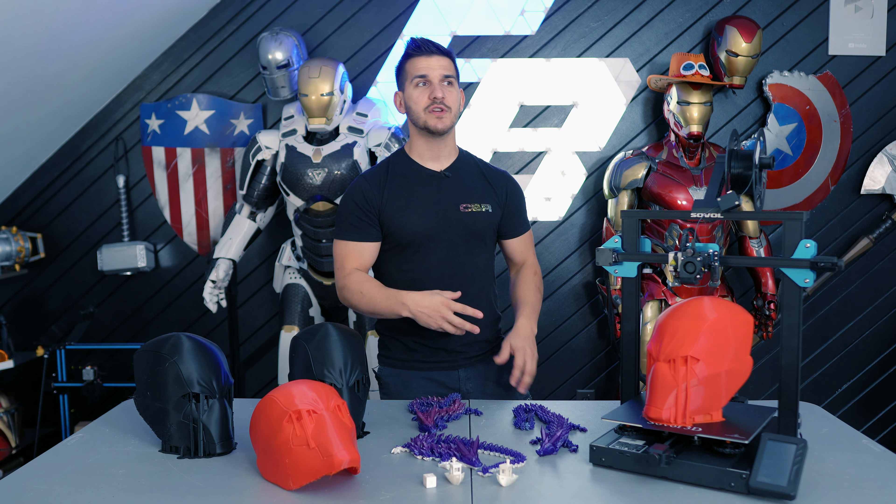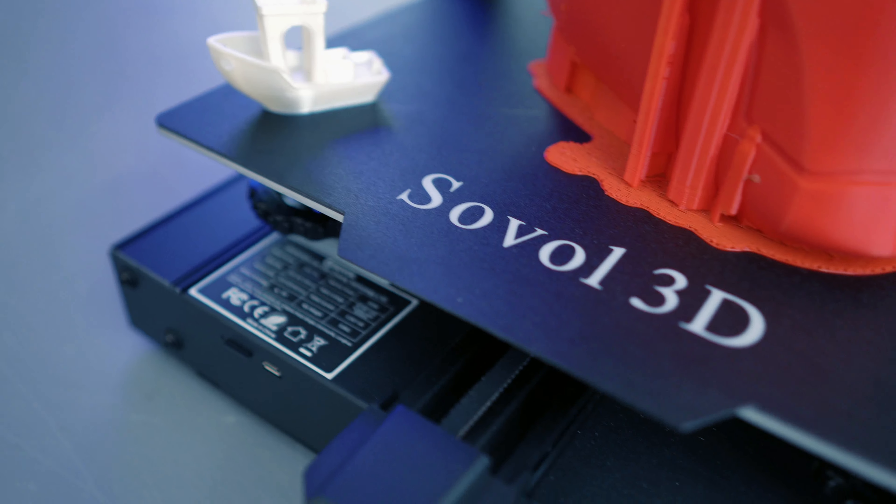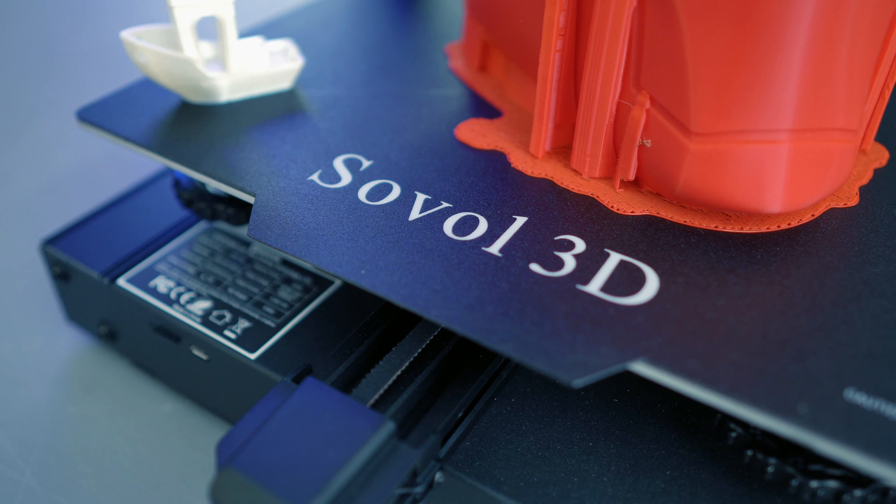Usually you'll start seeing printers around a 300 by 300 millimeter build volume. It's a much larger printer, a bigger footprint, and you can do much larger pieces on it. Well, the Sovel SV01 Pro is kind of in between that.